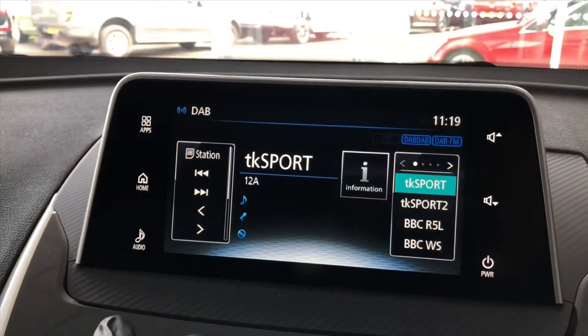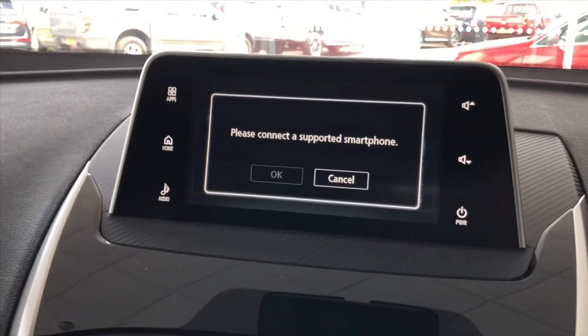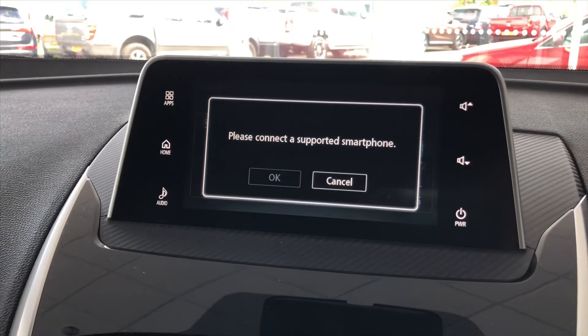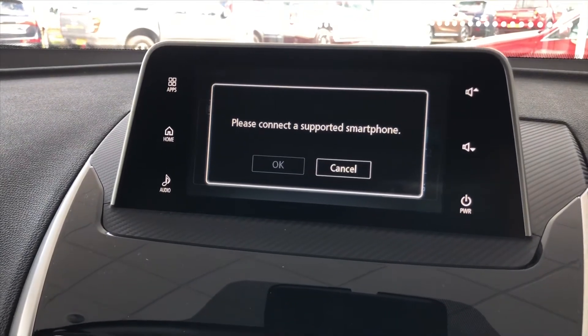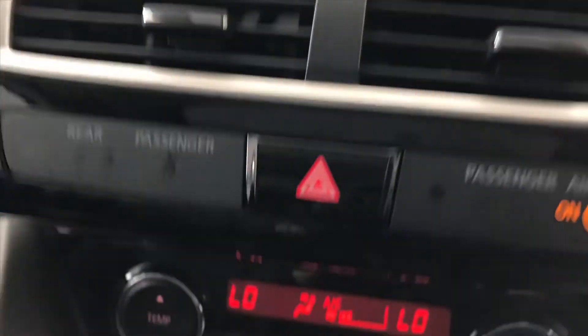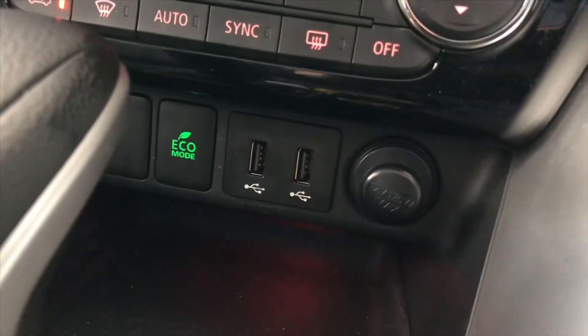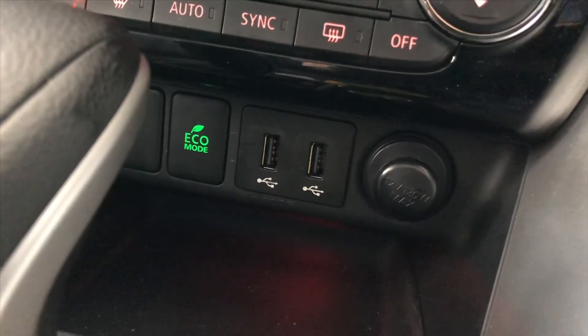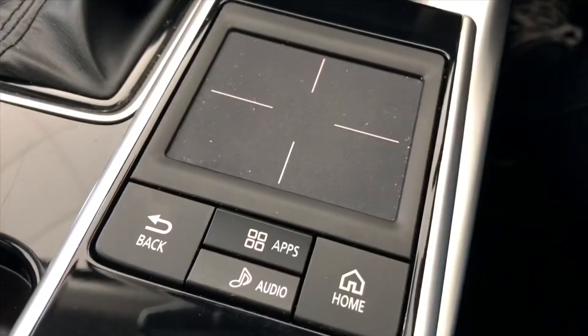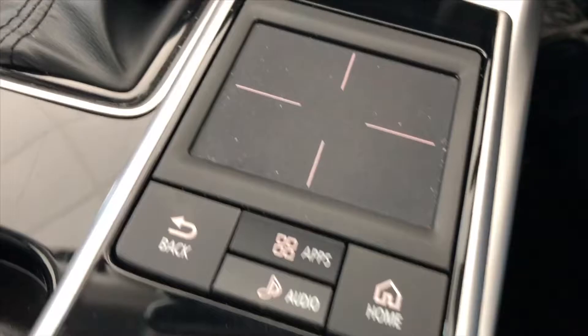The phone has got a system that integrates with a smartphone. So if you've got an Apple or Android phone, it integrates with it — fantastic for navigation, for music, for linking with your phone. Climate control is down there, along with an eco-button and two USB charging points. The stereo system can also be controlled via this touchpad here.